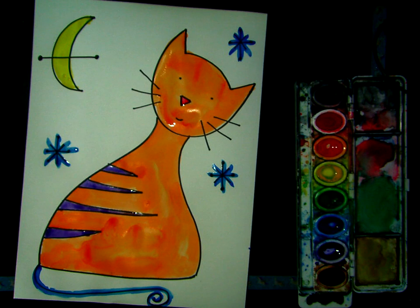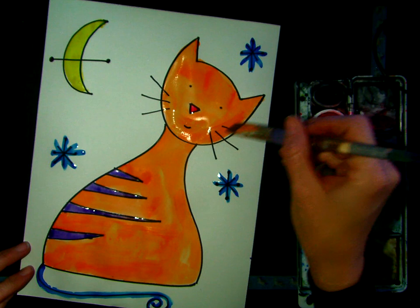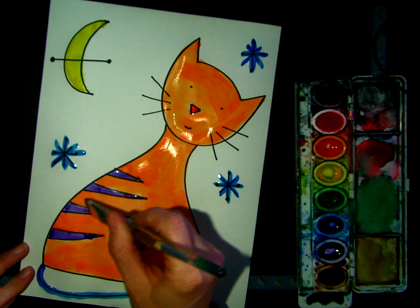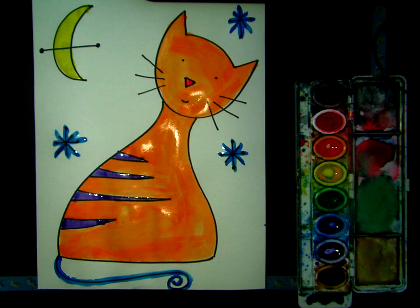I'm going to take my larger paintbrush and kind of smooth out some of these areas that have started to gather some paint, just because I don't want it to be so splotchy and blotchy. Alright, boys and girls, thank you for joining me today. I hope that you had fun making our Midoa Meow Meows, and I can't wait to see what you created. Have a wonderful day.